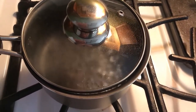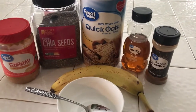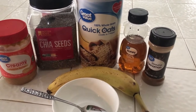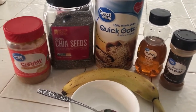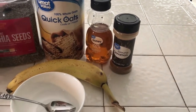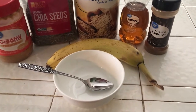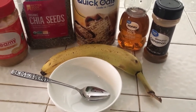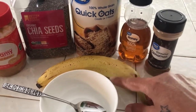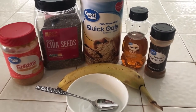It's pretty much boiling now. Here are the ingredients I'm using: some quick oats, chia seeds — that's optional — peanut butter, honey, ground cinnamon, and of course a banana, a bowl, and a spoon. I'm not using the whole banana — maybe half or a little piece like that. It depends on how much you want. Let's get started!